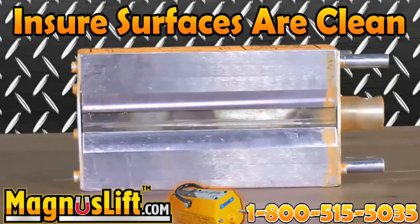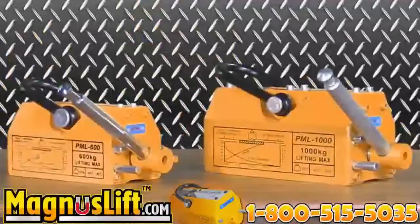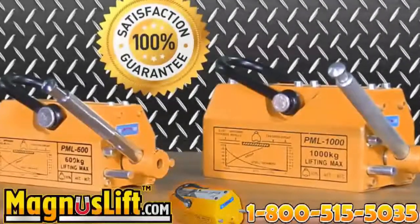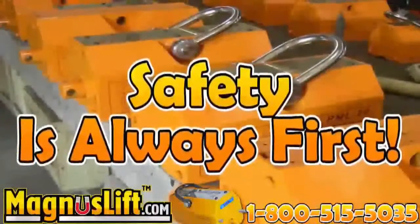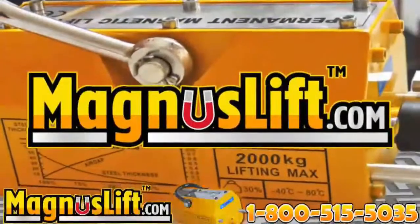Each Magnus Lift permanent lifting magnet is inspected and tested prior to being shipped to the customer. Your safety is our concern. Please read the instruction manual to unleash the full power of your Magnus Lift. Call our 24-hour hotline at 1-800-515-5035 to speak with one of our representatives now, or visit our website at magnuslift.com.